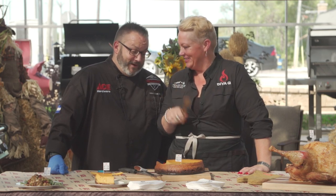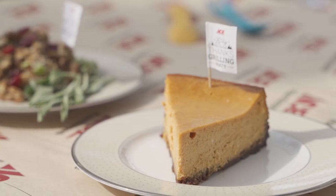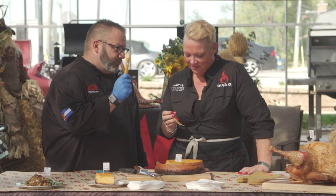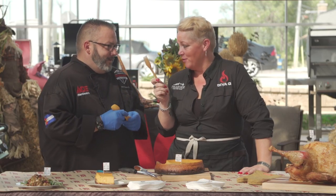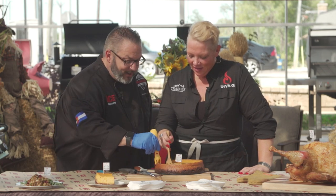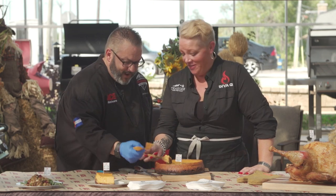Thank you — I'm just not sure I've ever had a cheesecake look that amazing. I have my traveling bamboo fork, and I think we should get in here and give this a little quality control.